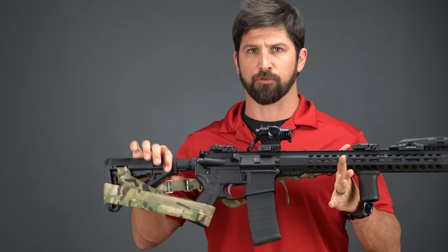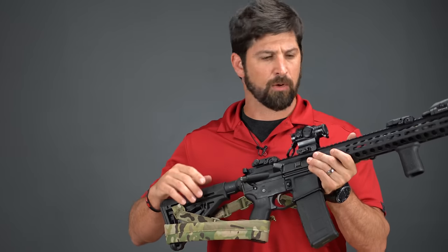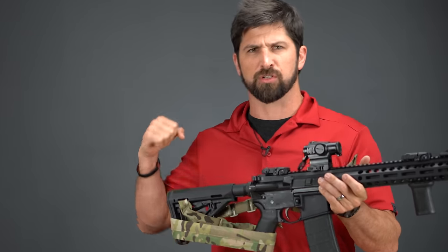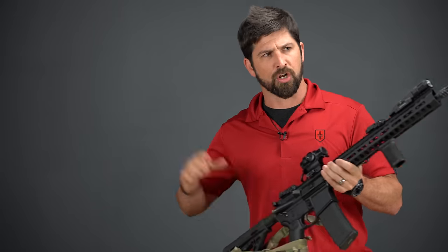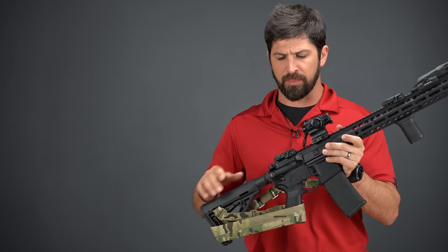I didn't like this rifle initially because it had a weird recoil impulse. What that meant is the bolt carrier group went into the buffer tube and was a little bit sluggish getting back, which really affected the timing of the rifle. For me, it was like a deal breaker immediately — it completely screwed up the rhythm of my normal shooting recoil management. Right out of the gate where I could just crush with any of my other guns, this one was just a weird timing thing.